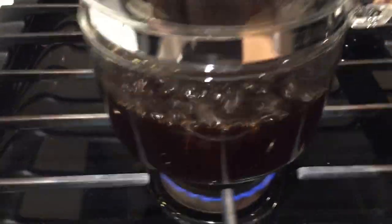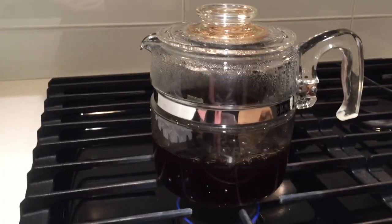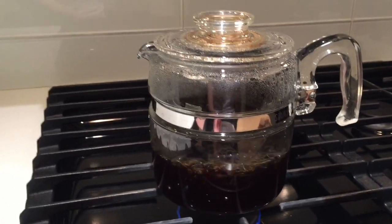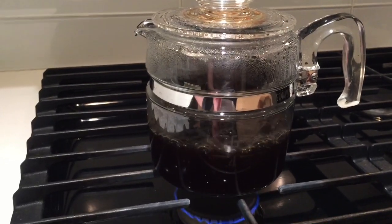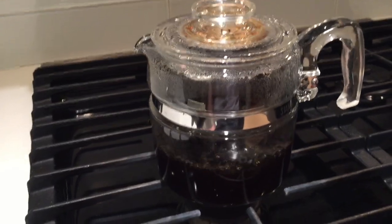We have under two minutes to go here. This is really starting to smell good — can't wait to taste this coffee. All right, so I'm going to turn off the flame. This coffee is now done.